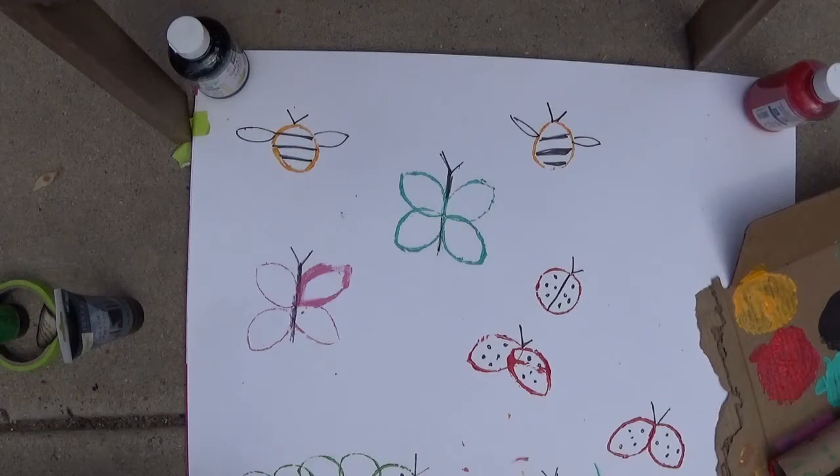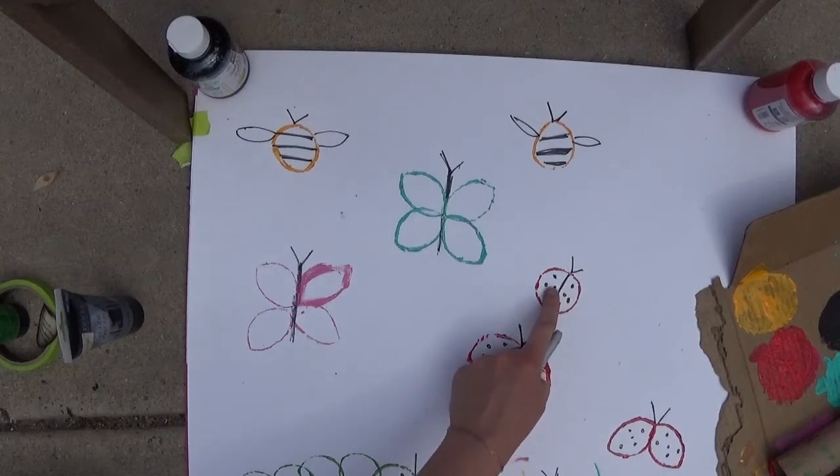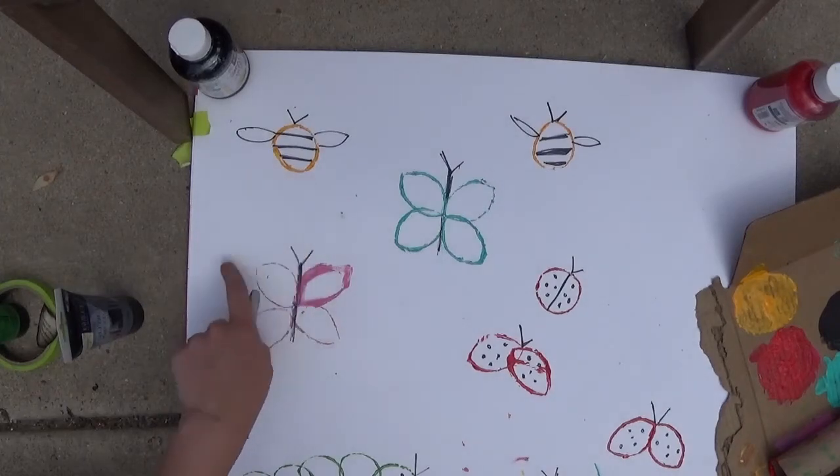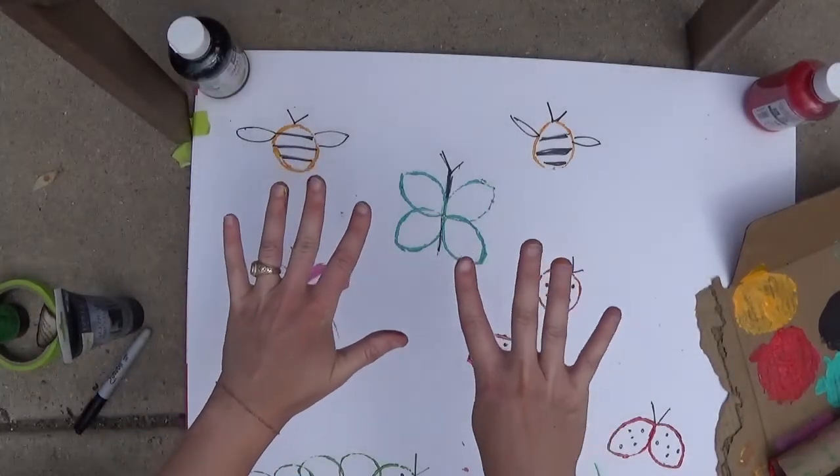How many bugs do we see that Miss Emma made? Let's see, can we count together? We're going to start with our caterpillar: one, two, three, four, five, six, seven, eight, nine. We made nine bugs!